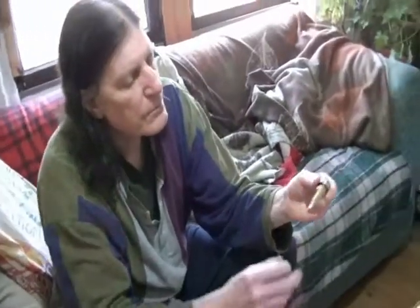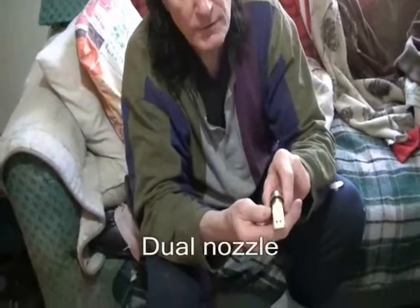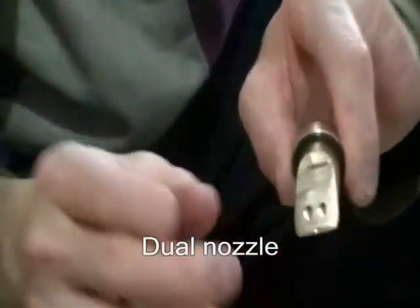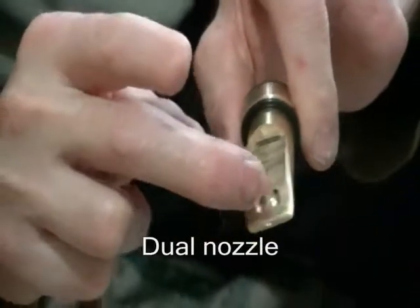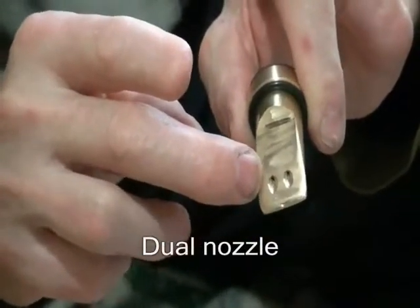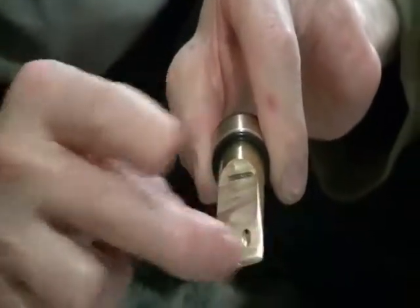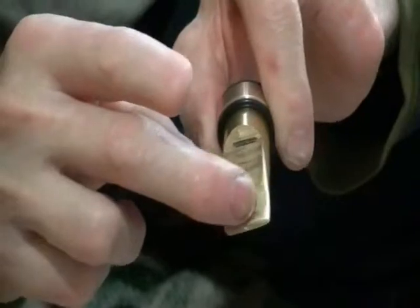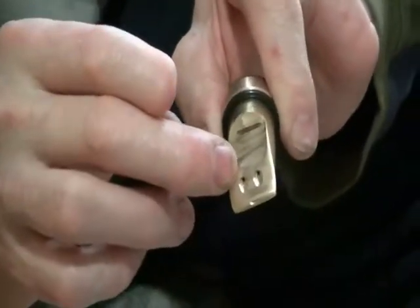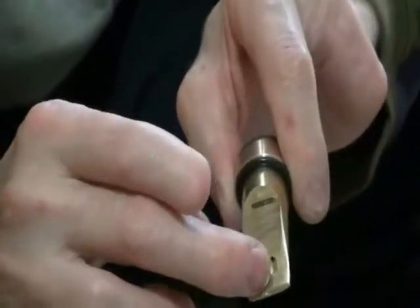So we've got two different nozzles. This is a dual nozzle — two tiny little holes in there, 45 thousandths of an inch in diameter. And then these openings have been flared out with a flare tool. Those are just the ends where the gas expands out.